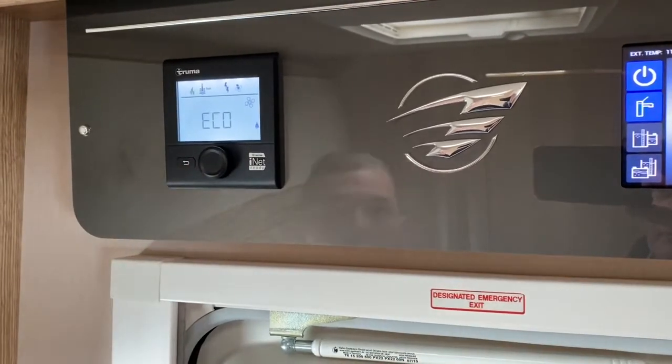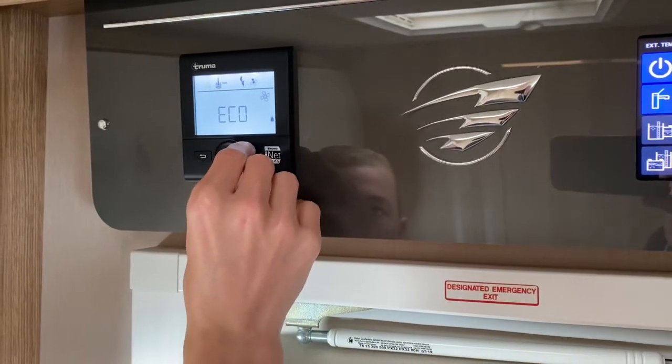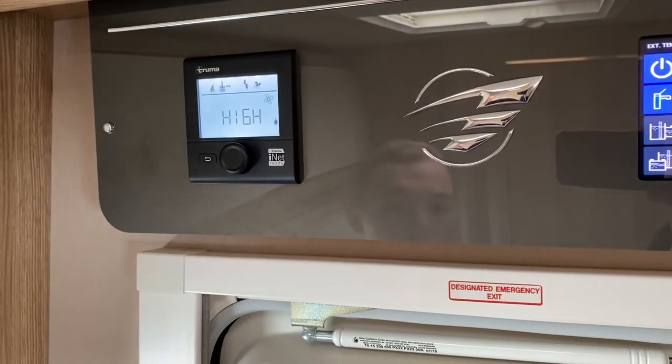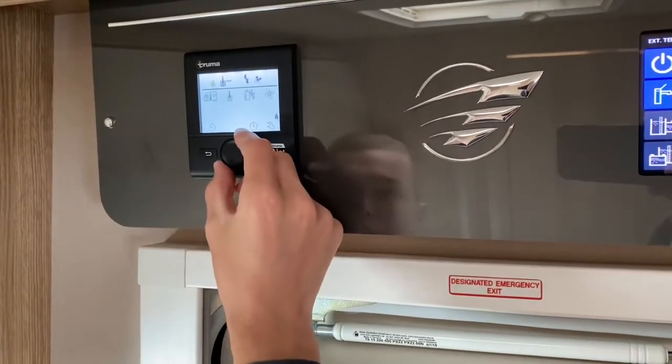Coming to the fan — this is a 12-volt fan. You can set it to eco for wild camping so you don't waste 12 volt; it uses a lot less power. Or you can have it on high when you're hooked up. This blows air around the ducting throughout the van, from the front to the bathroom. Press enter to confirm.